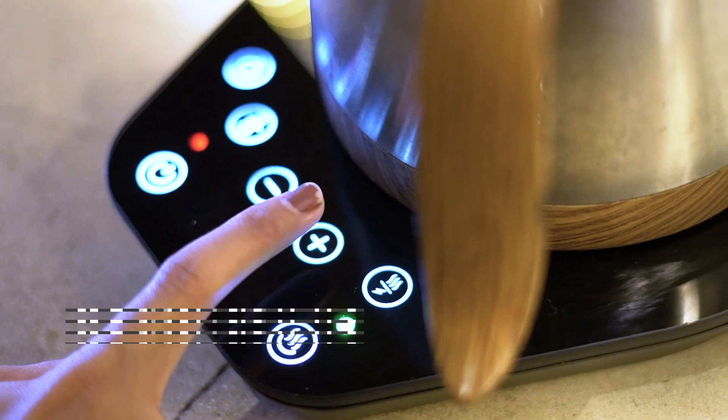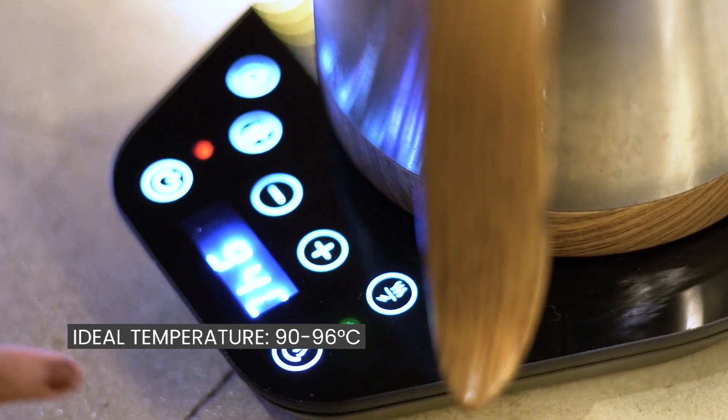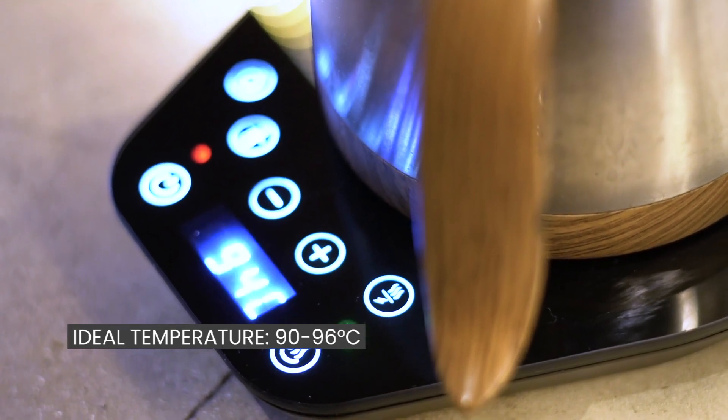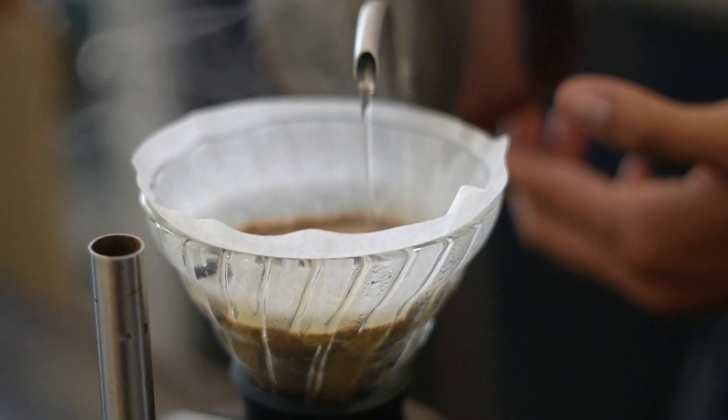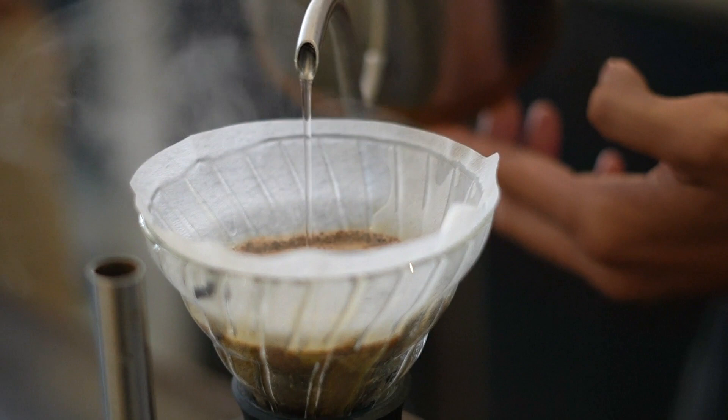So what is the ideal temperature? Between 90 and 96 degrees Celsius. This temperature range allows for proper extraction.